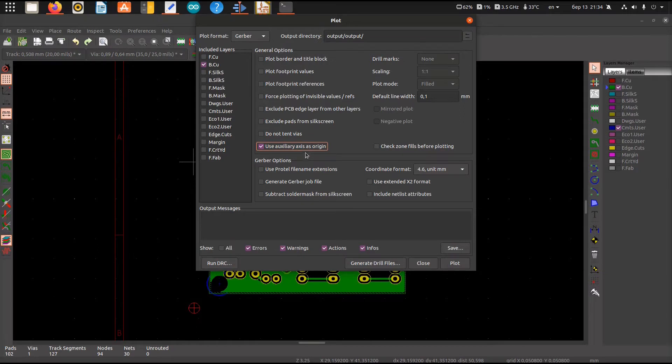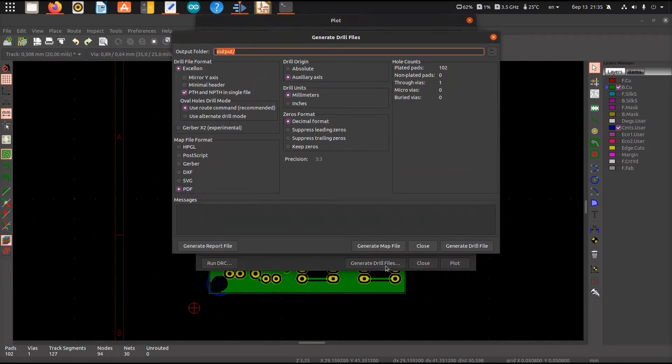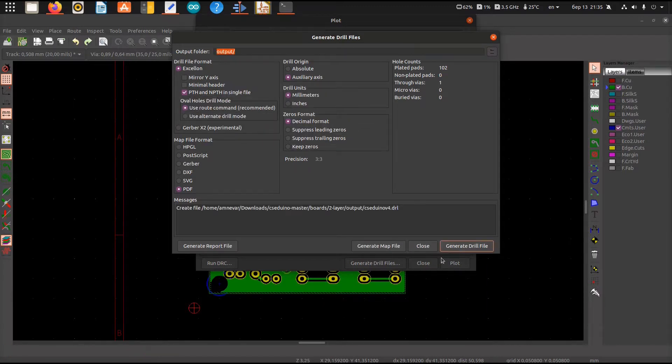Next I press File > Plot and disabled all layers except the bottom layer, selected an auxiliary axis as the origin, checked if the output folder is correct, and pressed Plot. Now the Gerber file is created and I need to generate a drill file. I pressed the button, checked if everything looks good, and that's it. I can close KiCad now.